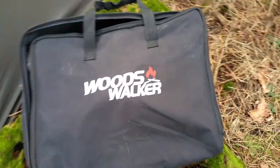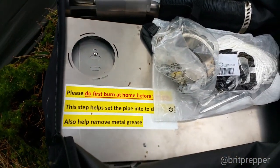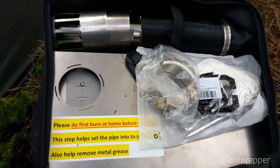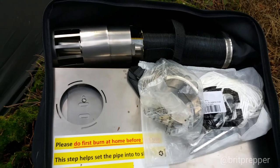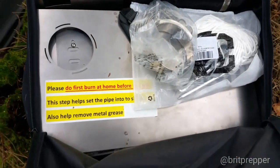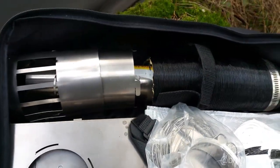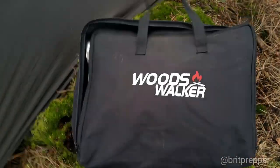I'm going to be testing my new Woods Walker wood burning stove. This is quite expensive mainly because it's folding — it's the only folding wood burning stove I could find. You don't want to be carrying around a massive heavy wood burning stove, but this one folds up into a 14-inch laptop bag and it's got a roll-out chimney. It's made of titanium, and I'm going to be testing it out soon.